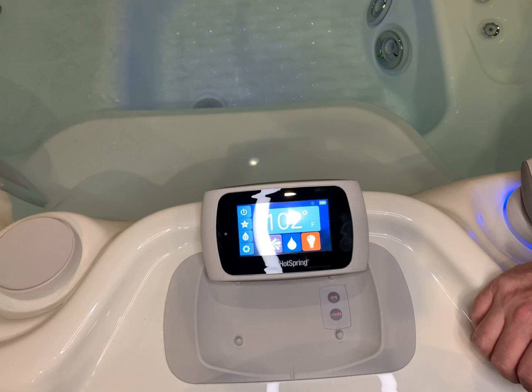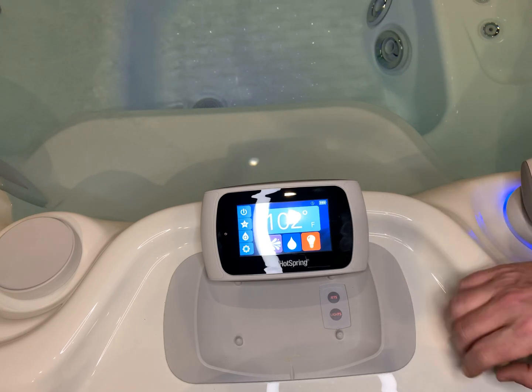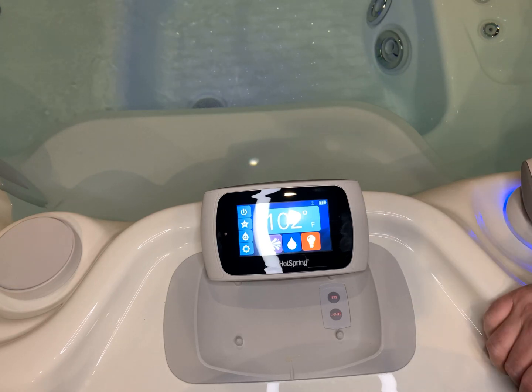Hey Hot Tubbers, this is Paul with Water by Design. We're going to be bringing you another one of our how-to videos. In today's video, we're going to be showing you how to change the Bluetooth channel in which these two devices, the docking station and the wireless keypad, talk to each other.